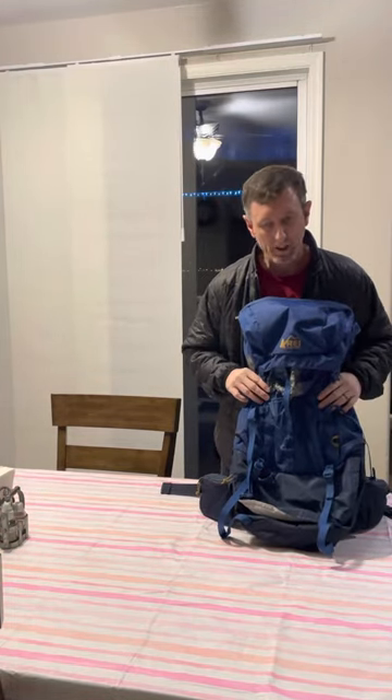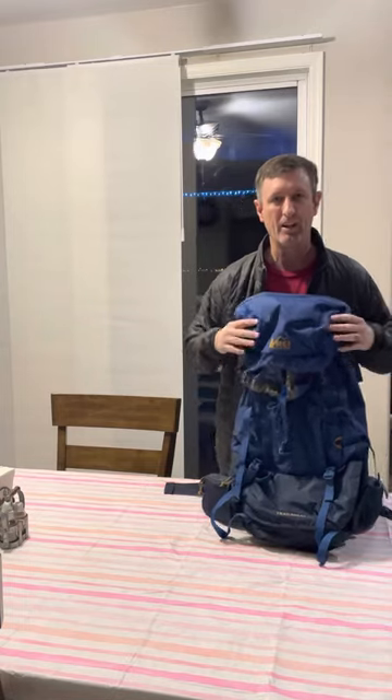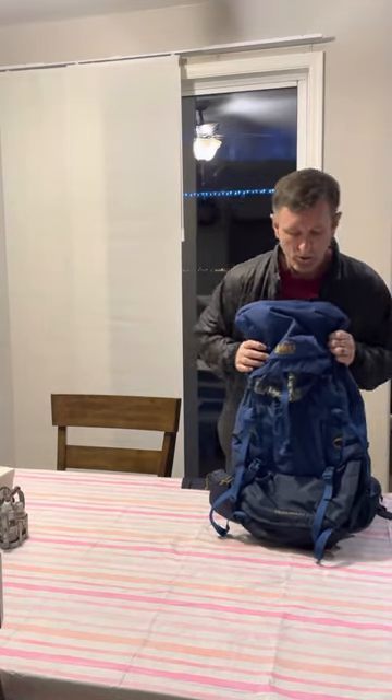Backcountry for life here. You're looking for something affordable to go backpacking with? Check out the REI Co-op Trailbreaker 60.